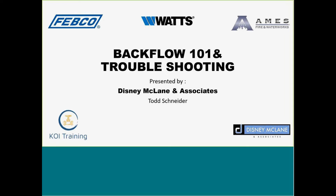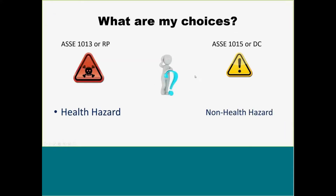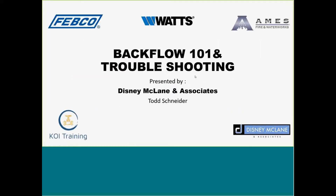All right guys, we're just going to get started and then whoever jumps on can jump on. So today we're going to go over backflow. It's going to be a really basic 101 and then we're going to go into some more troubleshooting. I'm hoping this can really help you guys out with some of the calls that you may be getting, or if you're out in the field and these guys are saying they're having some issues with some of the Watts, Febco, or Ames devices.